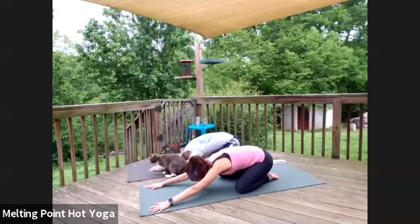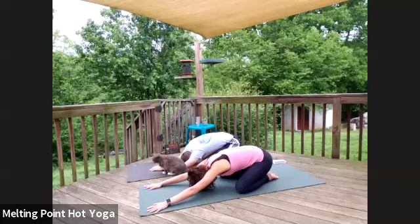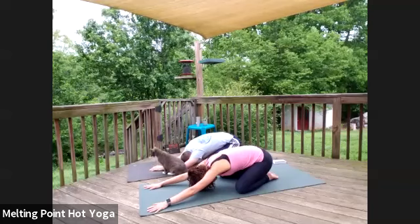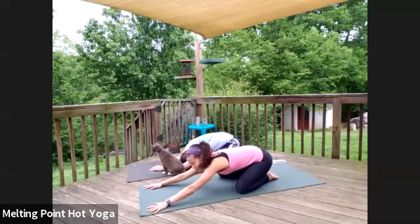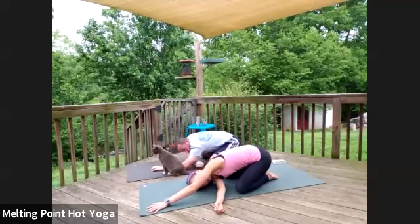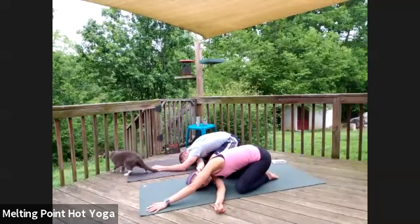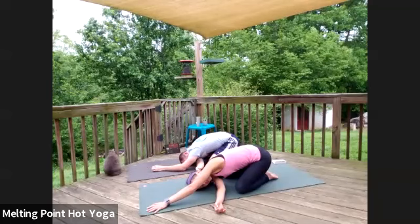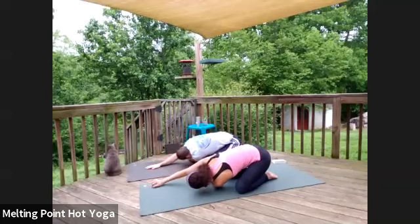We'll stay just like this for about three more rounds of breath. Then keeping up at your hands, keep the left hand as it is, just thread the right arm underneath — creating that X shape. Drop the shoulder down, left cheek up towards the sky. Then nice and slow switching: right palm comes forward, just let the left arm thread under, drop the shoulder down.